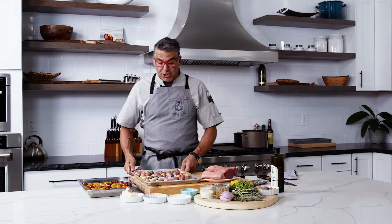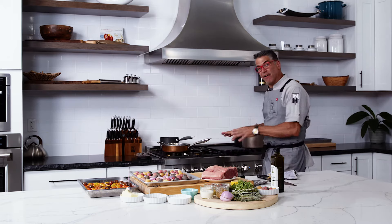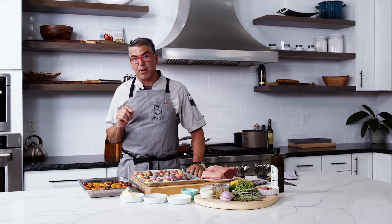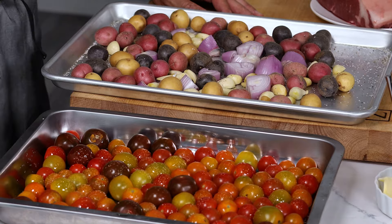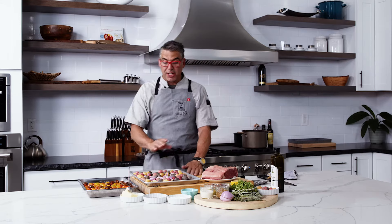Sheet pan cooking is great because, one, when you have a Z-Line stove, the way the oven works and the way the fans all work together, you're going to get the most even cooking you've ever seen out of any home stove. And why do I love sheet pan cooking? It's only one pan to clean up instead of all these pans behind me.